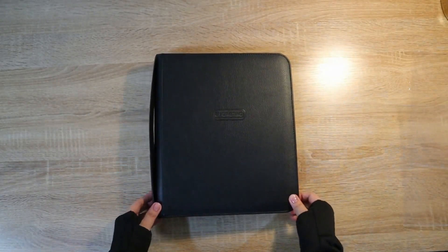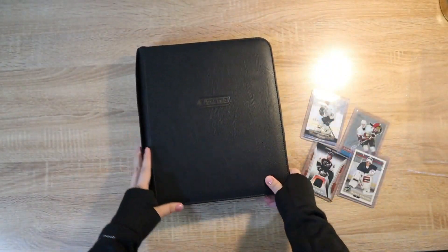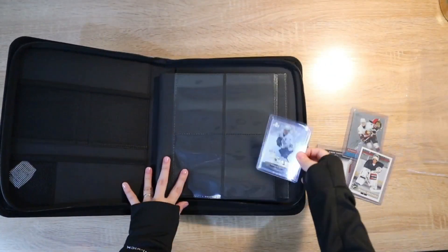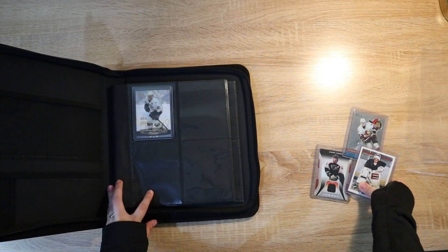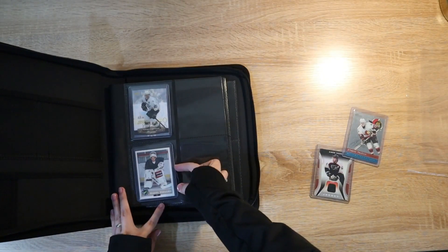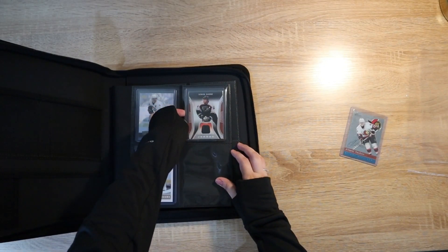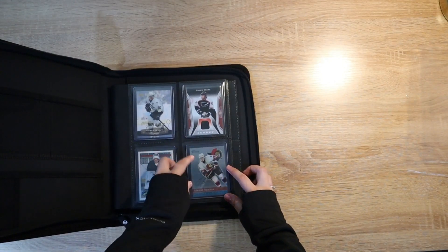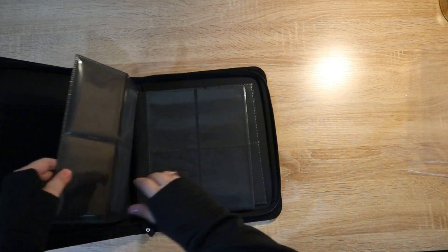Now time for testing! We have here four top-loaded cards — these are hockey sports cards. Inserting the second card, third card, and lastly the fourth card. You also have to make sure that you put top-loaded cards front and back so that the cards will not slide out and will have a snug fit.